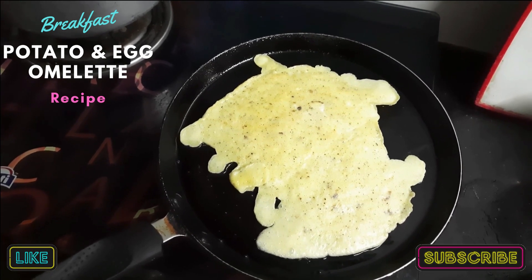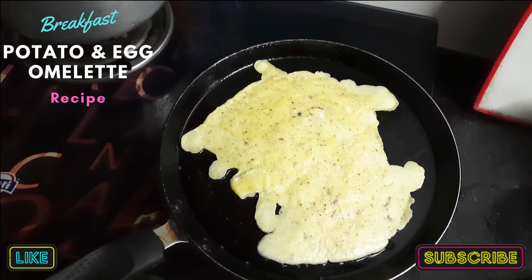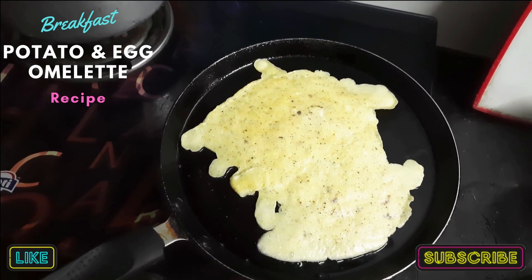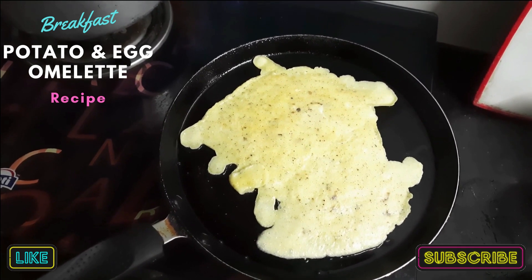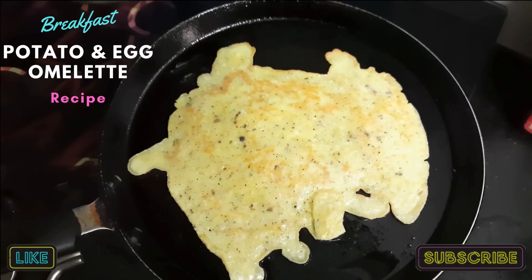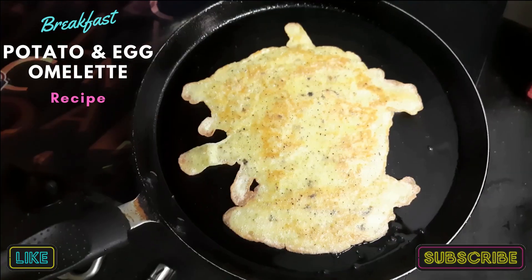Make sure your gas is on a very slow flame. It will take some time to cook. As you can see, it is getting a golden brown color — it is almost ready.